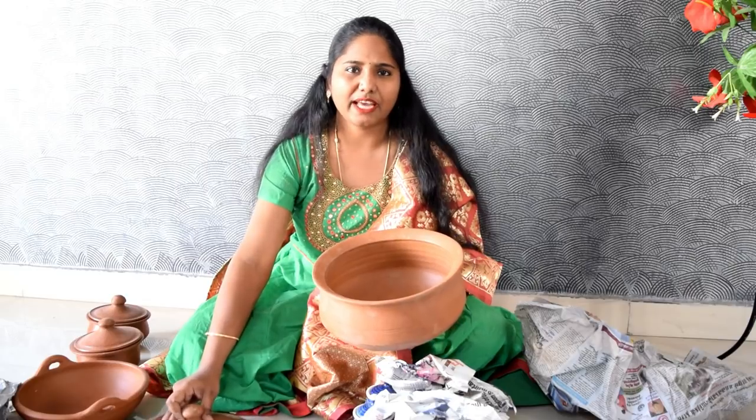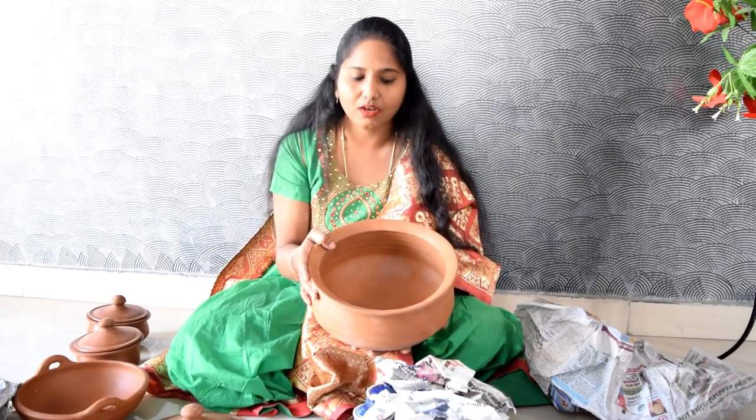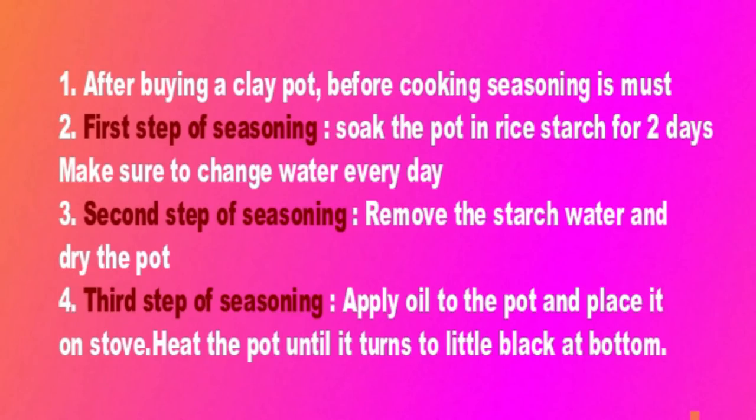First, we are going to season it. We don't want to make any cracks. We are going to go through the seasoning in three steps.